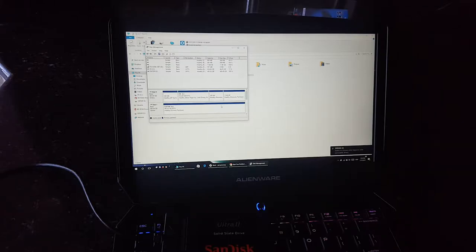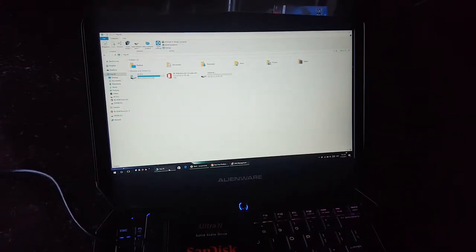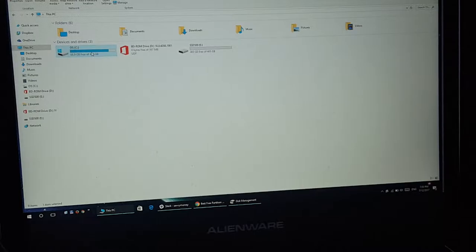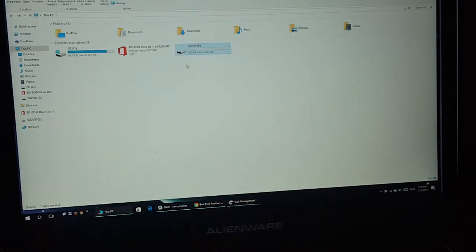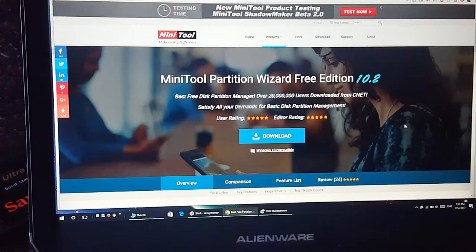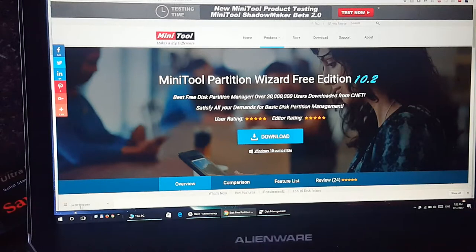In about two minutes it's done — quick format complete. Windows also notified us that we have a new drive. The SSD is active, and it's the only other disk connected via USB. It shows as 265 gigabytes. The next step is to get MiniTool Partition Wizard Free Edition — let's download it. It's compatible with Windows 10, about 44 megabytes.